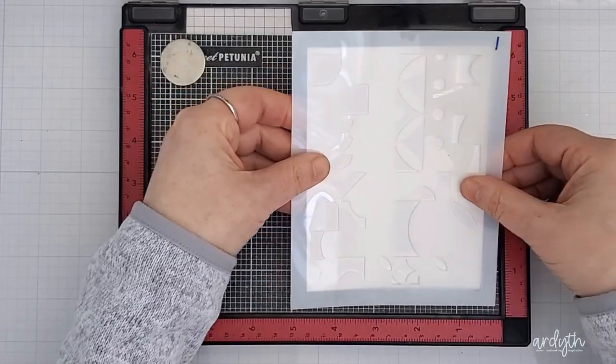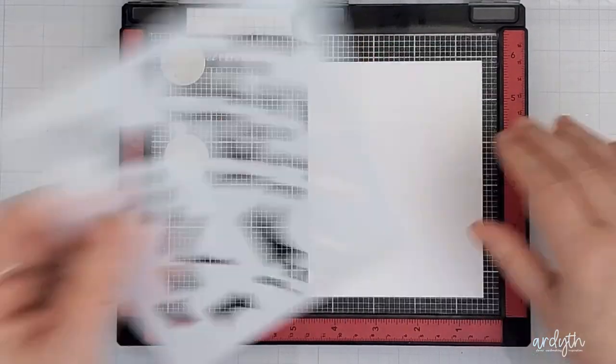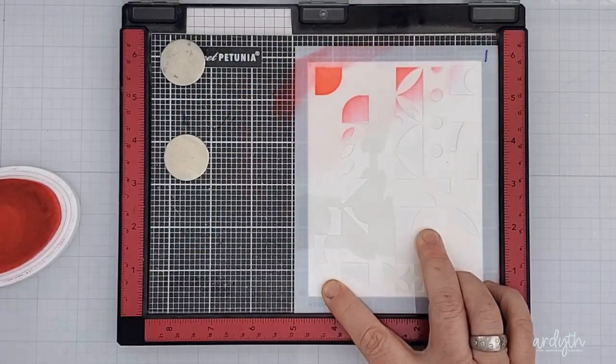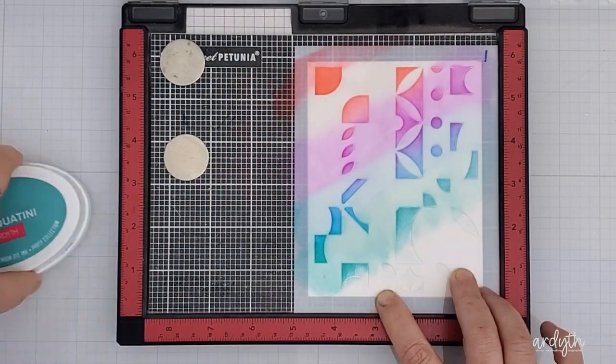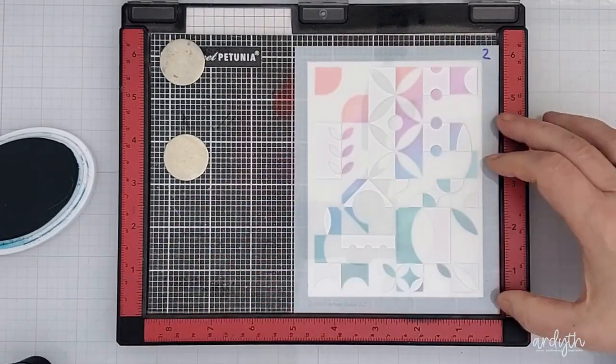These stencils also have a guide etched in so that your panel is centered perfectly. I want to use the corner of my MISTI to position each stencil, so I'll use the stencil guides to help me place my cardstock properly onto the sticky mat. I've put my inks into rainbow order and worked my way from the top left corner down to the bottom right.